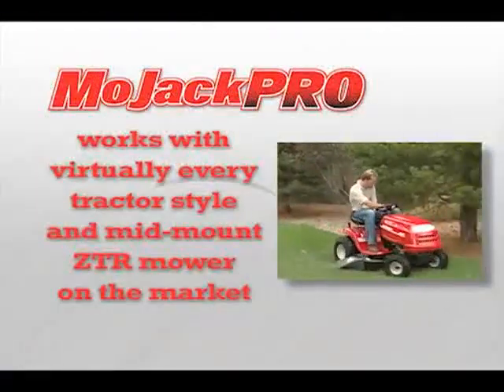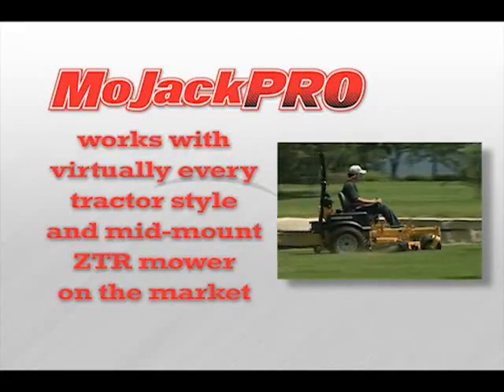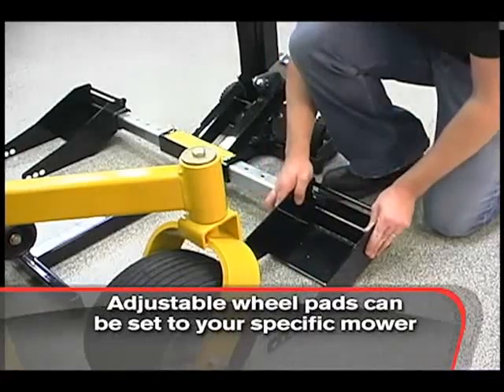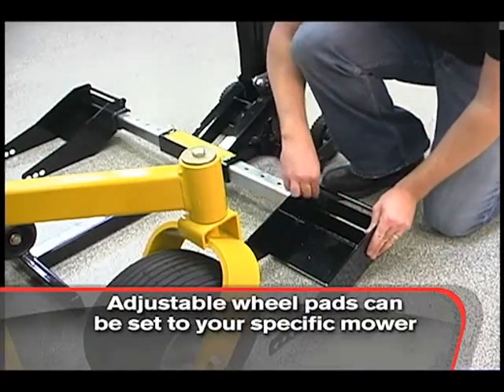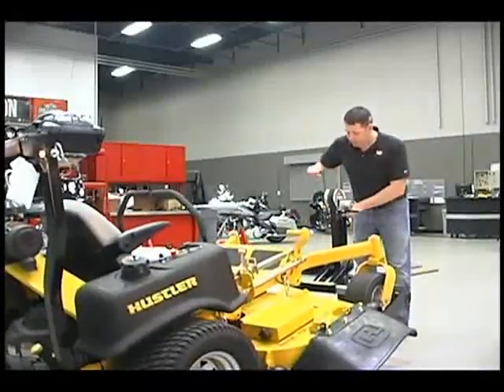The Mojak Pro can accommodate virtually every tractor style and mid-mount ZTR mower on the market. The adjustable wheel pads can be set to your specific mower for an exact fit. Then just drive it on and crank it up — it's that easy.